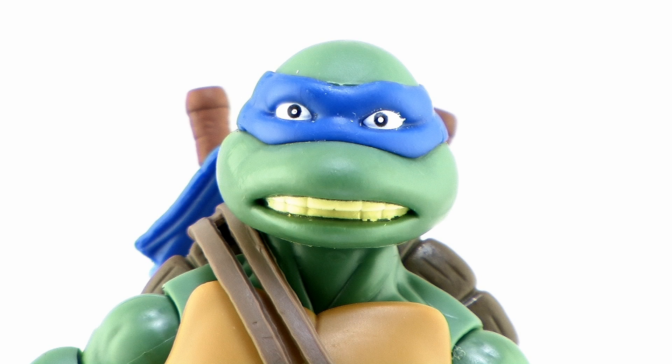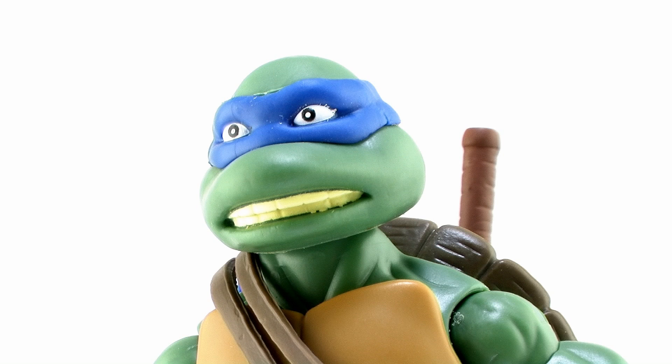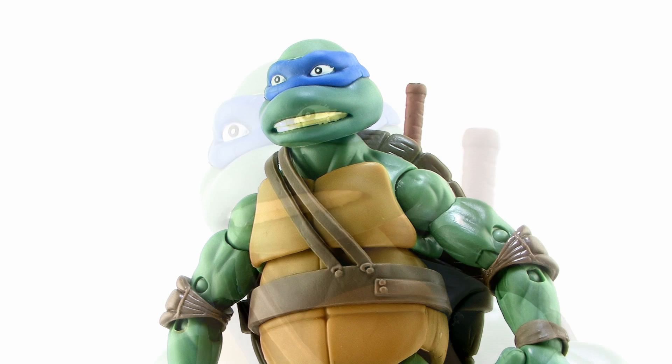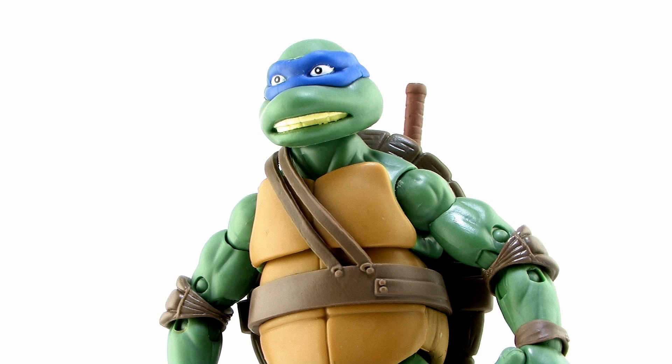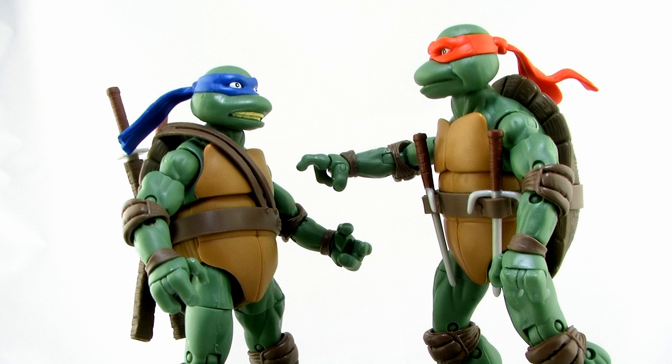For the most part I like the sculpts, but Leonardo definitely got the short end of the stick. His sculpt just doesn't seem right — he's got a teeth-gritting grimace and his eyes are sort of blankly staring off. It just doesn't look like the leader Leonardo should be. Some folks online have pointed out the facial expressions don't match the personalities. That teeth-gritting grimace probably would have worked better on Raphael than on Leonardo.